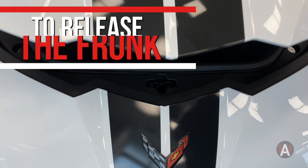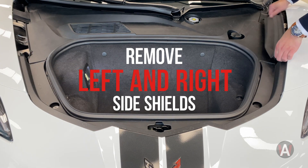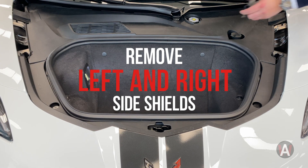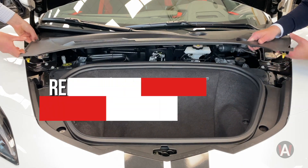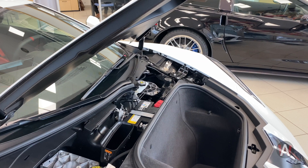Lift your Corvette's frunk and remove the left and right side shields located on the sides of the cowl cover. This will allow you to remove the battery cowl cover, revealing the battery terminals underneath, allowing the vehicle to be jumpstarted.